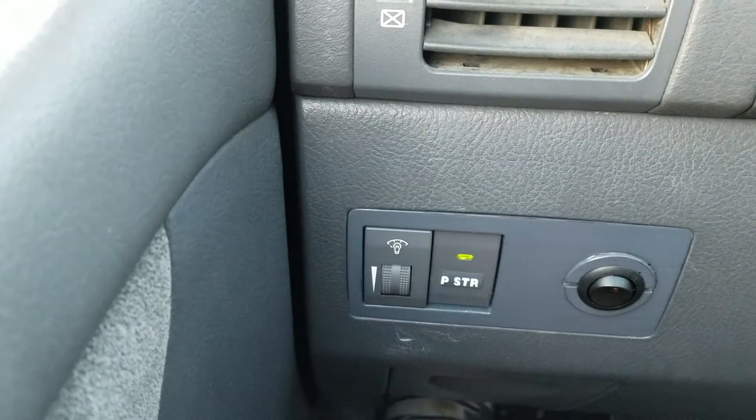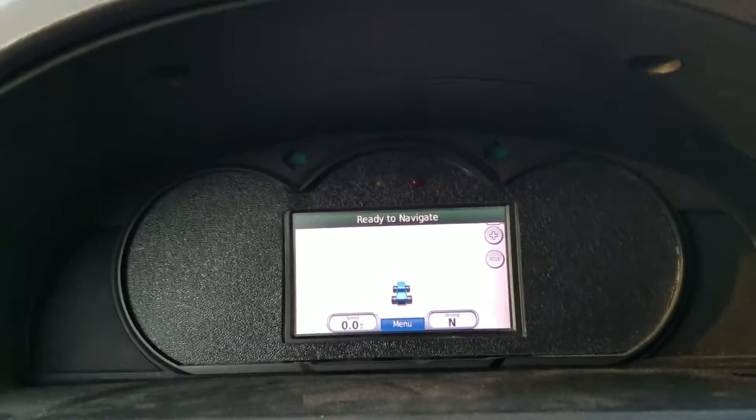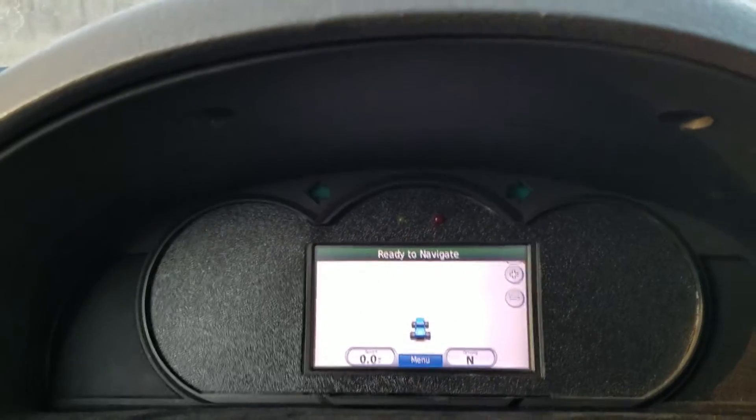We also have regen braking which you can turn on or off. With the power steering you can hear the pump run — that comes in handy. So this is kind of the inside view of it. Let me take you for a look on the outside.